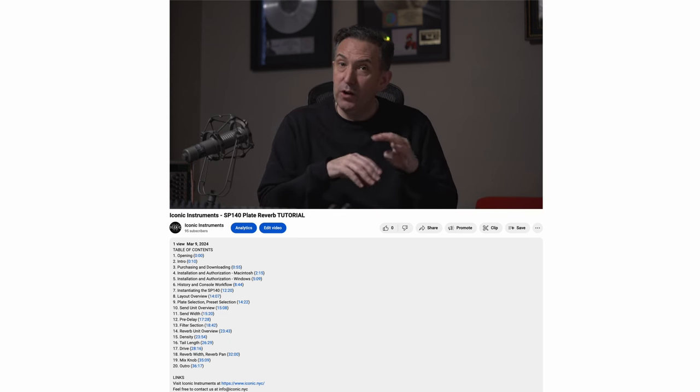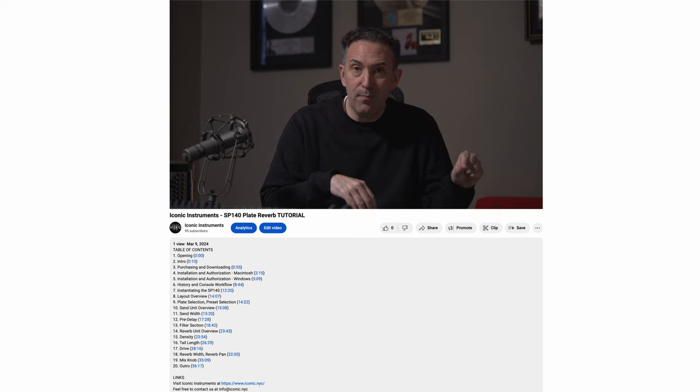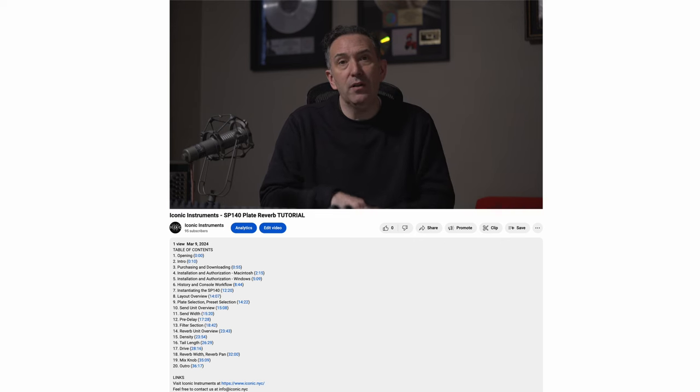If you see a chapter you want to jump forward to, just click on the hyperlink time marker and it will jump you to that part of the video. We're first going to walk you through the purchase, download, installation, and authorization process, and then we're going to show you the SP140, its features, and show it in use in a session. So let's get started.